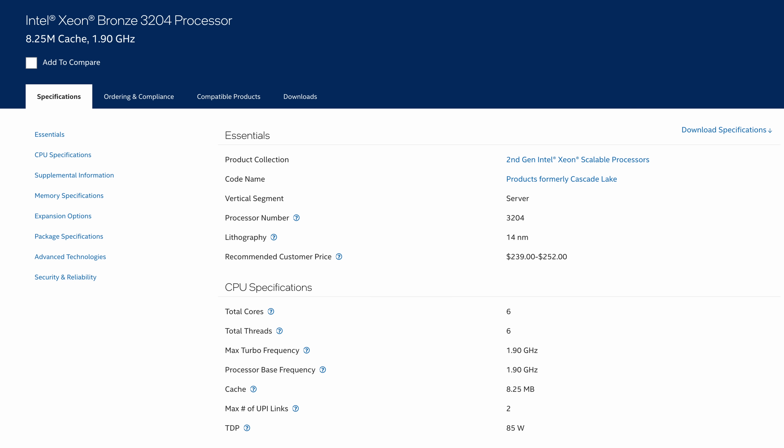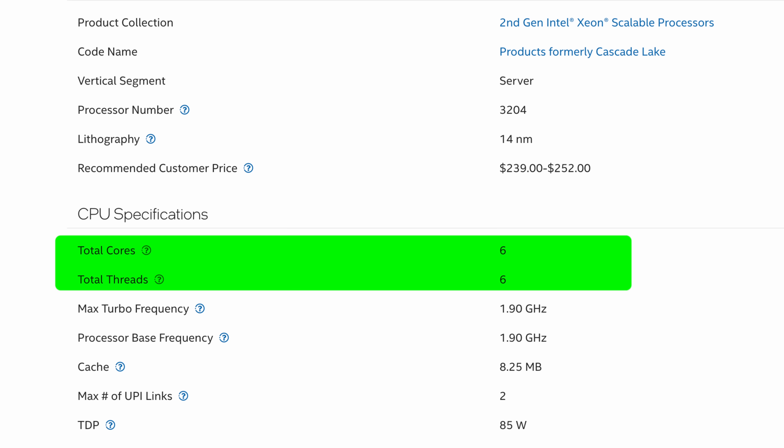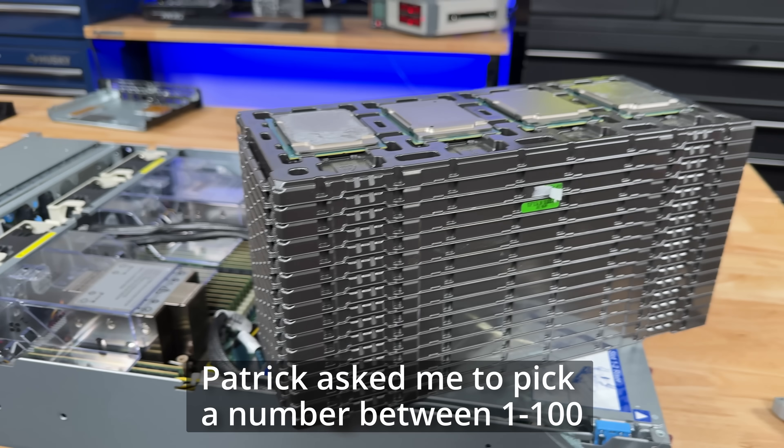The CPU I was running before this upgrade was an Intel Xeon Bronze 3204 — 6 cores, no hyperthreading, 1.9GHz base clock, and 8MB of L3 cache. When Patrick from Serve the Home heard that, he handed me an entire tray of CPUs.